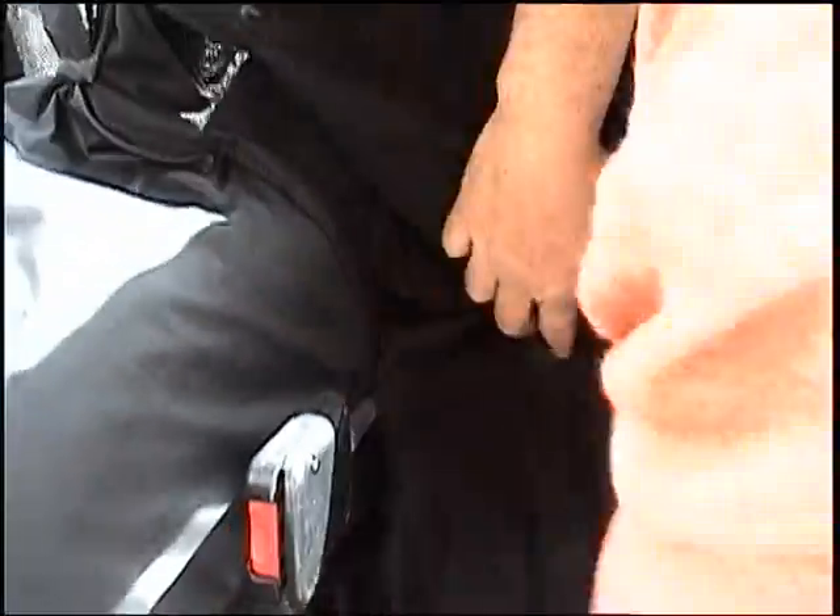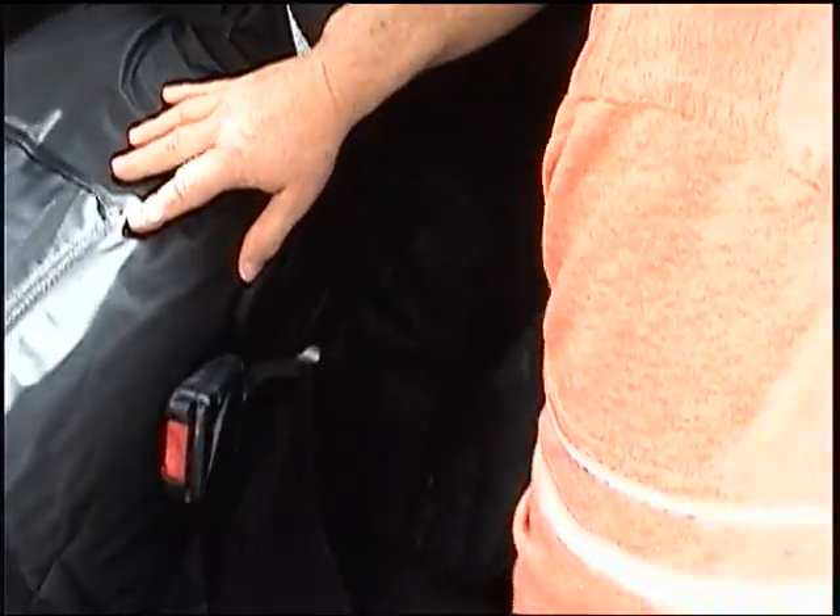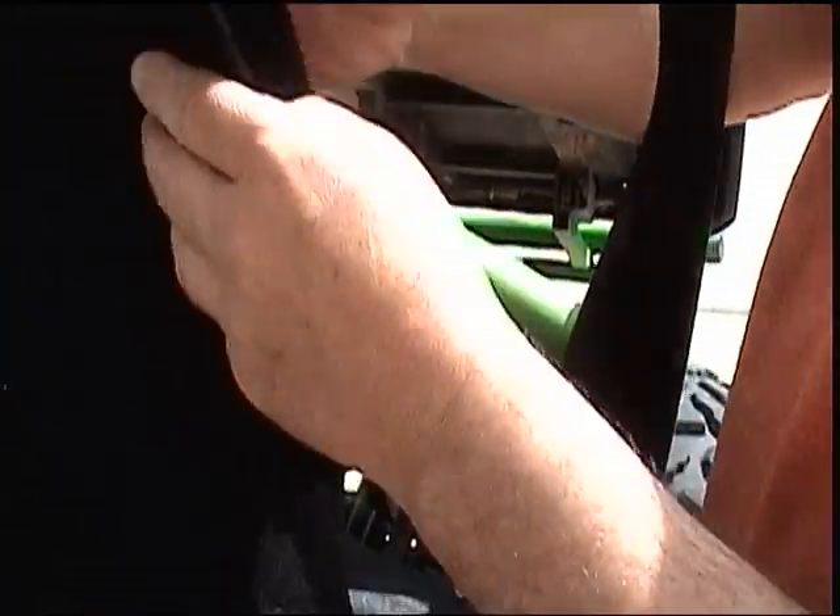Down here you'll have some slots — you're just going to put your seat belts there. Then there are some wraps and we're just going to put these on lightly; we're not going to tighten them up.